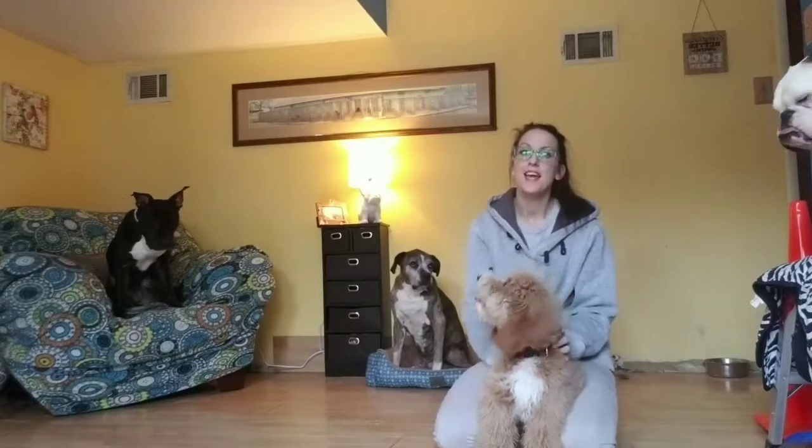Hey guys, welcome back to another episode of FidoFit. I am Tracy and I am back with my friend Wyn and a few others. And we are going to show you guys how to start with some tricks.